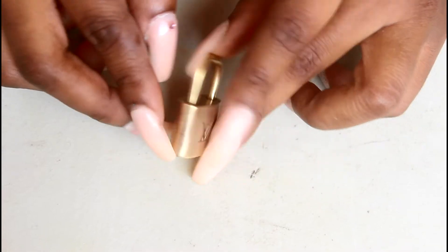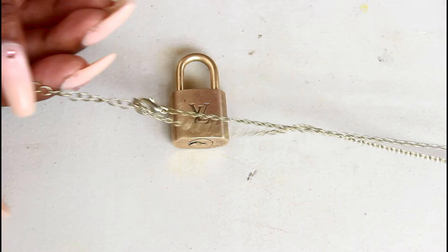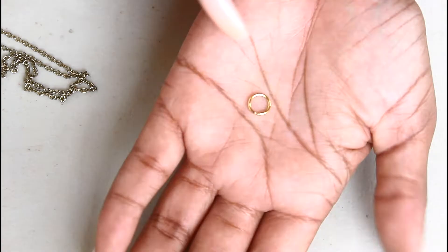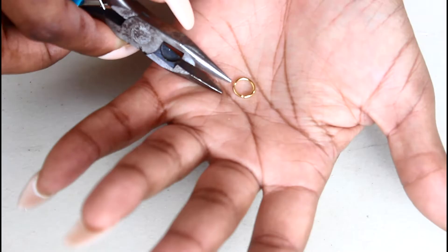I'm going to show you how to DIY this Louis Vuitton lock necklace at home. First, I'm going to take my Louis Vuitton lock, then I'm going to take a necklace — you can use whichever one you have. Then I'm going to go in with a jump ring and a pair of pliers.